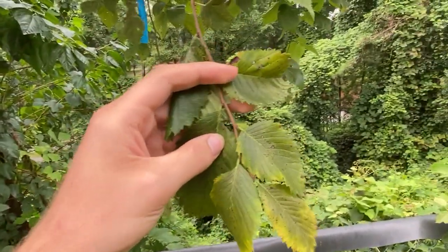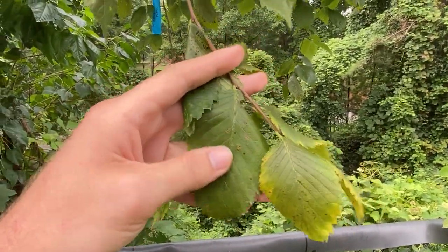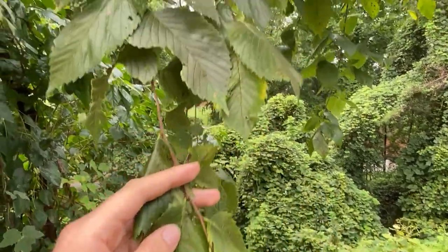But most importantly, once you know it's an elm, you want to feel these super rough leaves. And that's how you know it's a slippery elm.